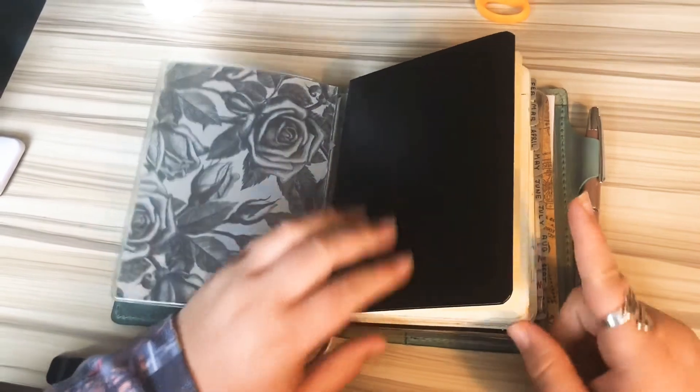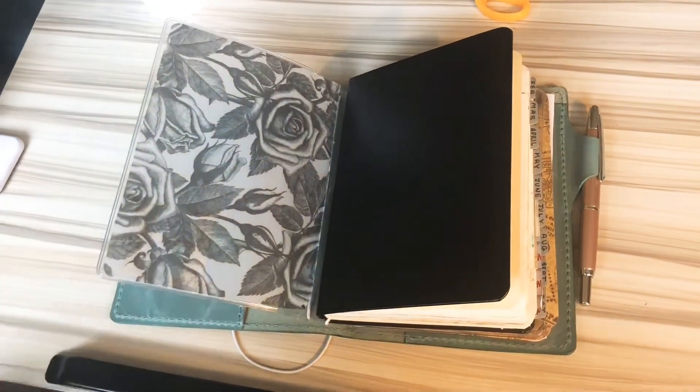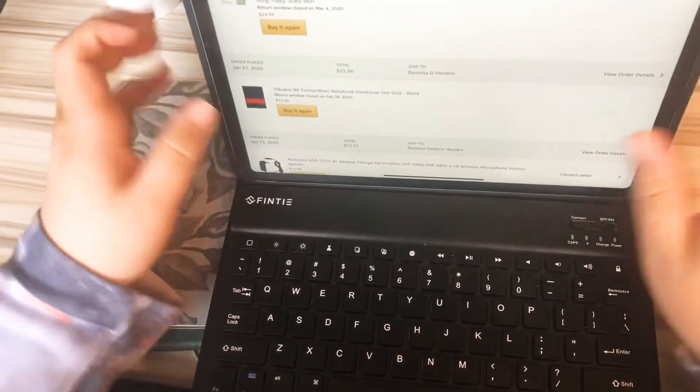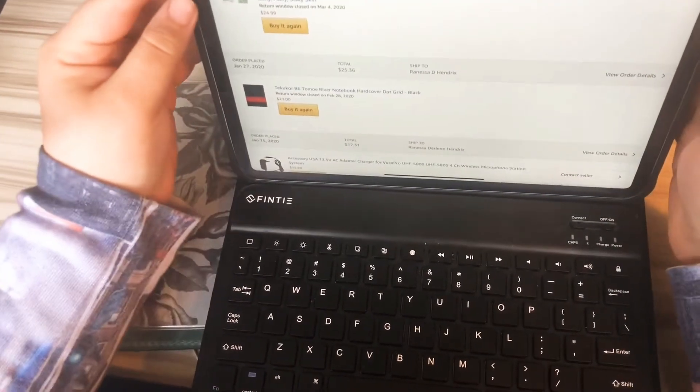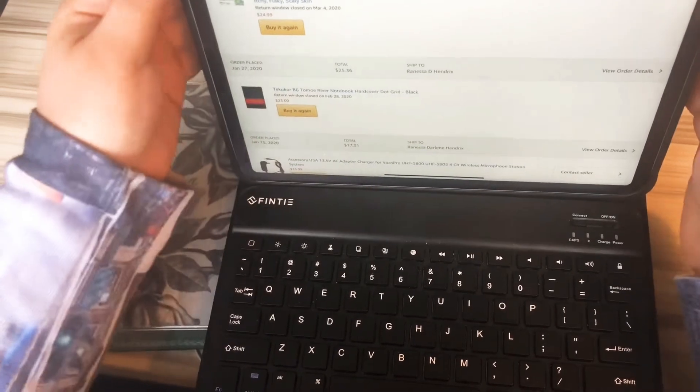Tekakomo — let me look that up real quick because I don't know if I'm saying that right. I had to look it up on my Amazon account. It is a Tekakomo B6 Tomoe River notebook and it is a hardcover and it's dot grid.